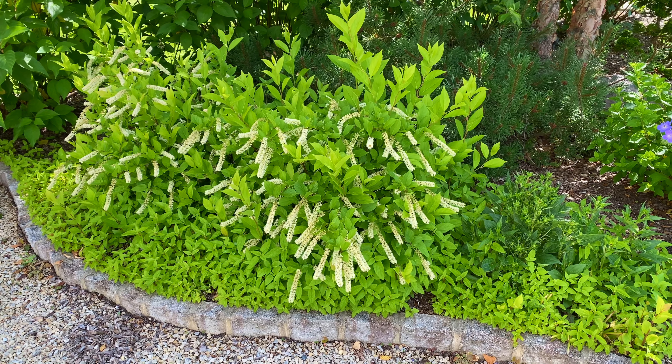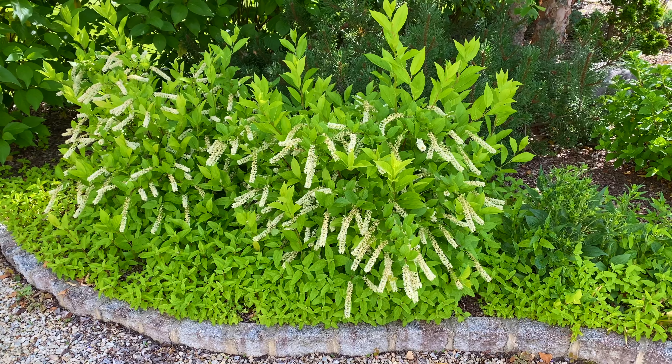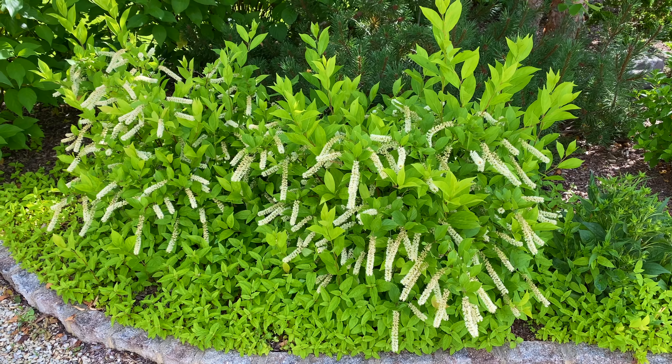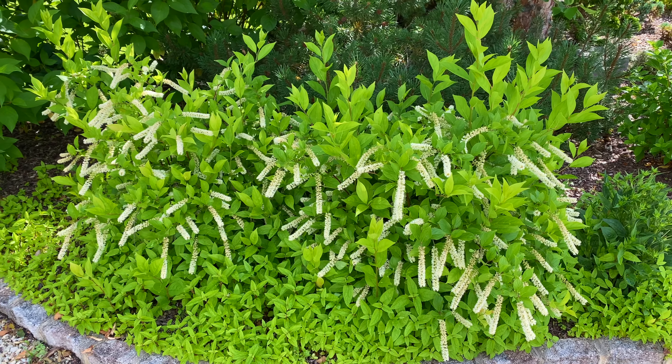I'm going to start over here in the side bed. I apologize — there's a golf course behind this neighborhood and I don't know what they're doing over there but there's a lot of background noise, so I apologize for that. Hopefully you hear me no problem, but you probably won't hear the birds as much.